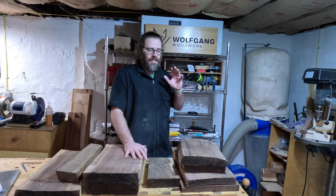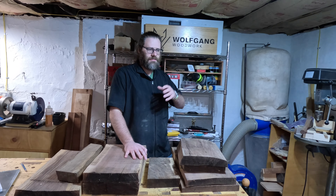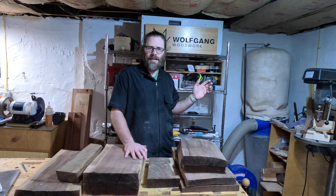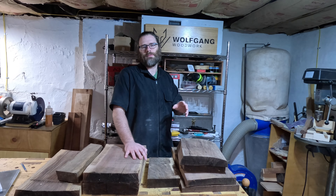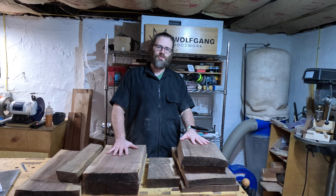Eames is a couple — Ray and Charles Eames. They've done a lot of mid-century modern stuff. They teamed up with Herman Miller and made some of the most iconic chairs, and today I'm going to do one of their stools.